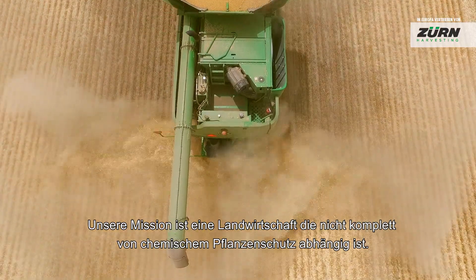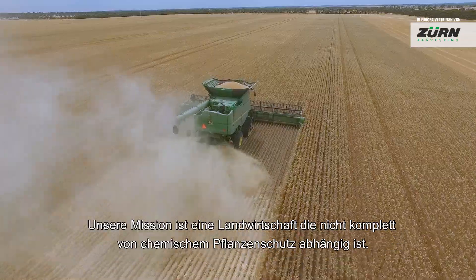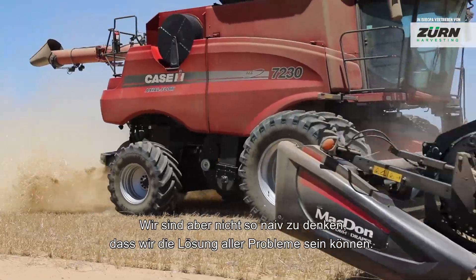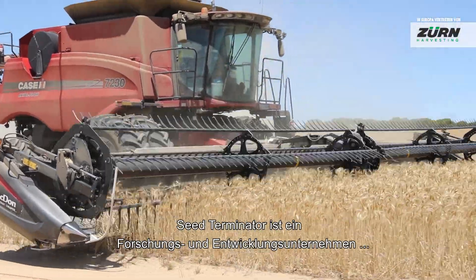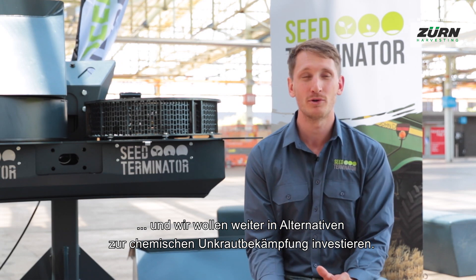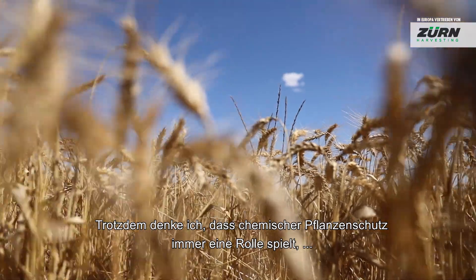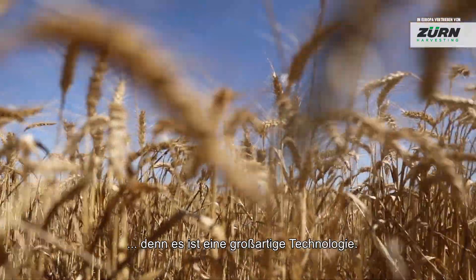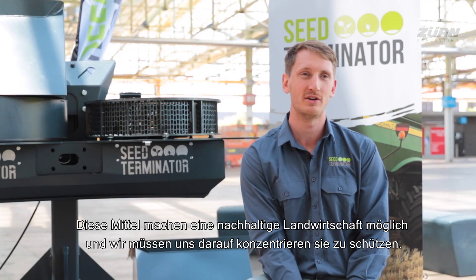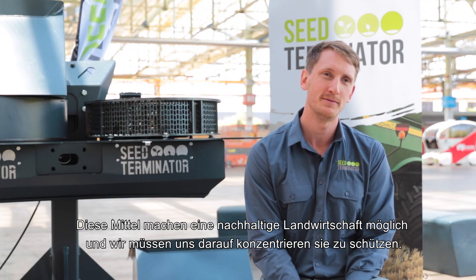Our mission is to move towards agriculture which doesn't rely completely on chemicals. We're not naive enough to think we can be the whole solution — we're a research and development company and we want to continue to invest in non-chemical weed control. But I always feel chemicals will have a place, because they're an amazing technology and we really need to focus on protecting those chemicals which enable us to farm sustainably.